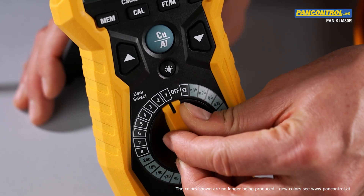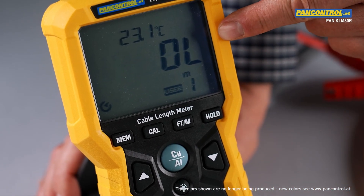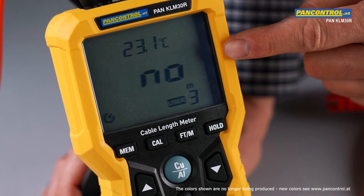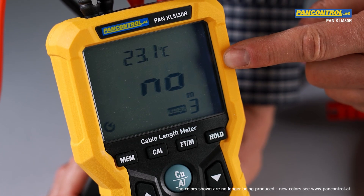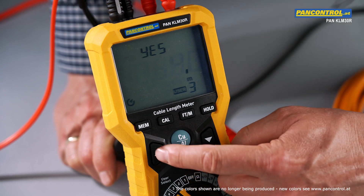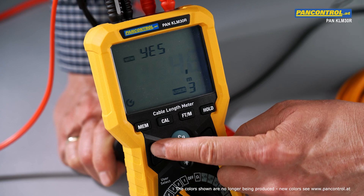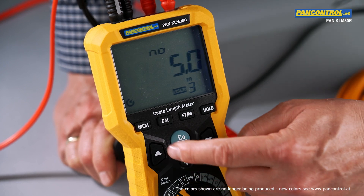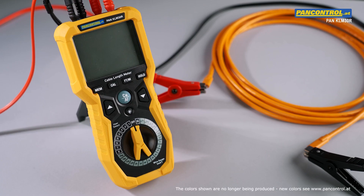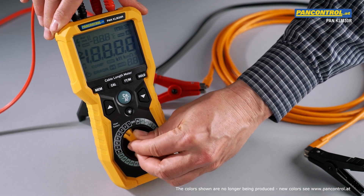If the selected storage position is already occupied, the display shows OL. Then a different storage position needs to be selected. If it is free, the display says NO. After pressing the cal button, the length of the sample has to be edited — in this case 5 meters. This value is stored by pressing the memory button. Now any length of the same type of cable can be measured by simply selecting the same storage position again.